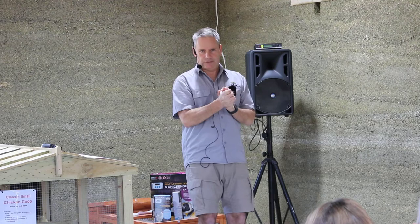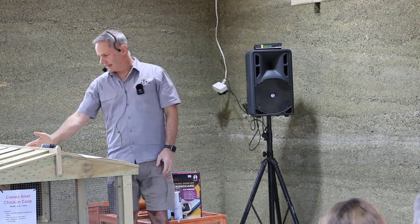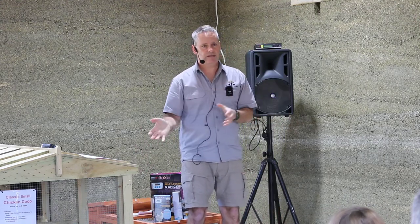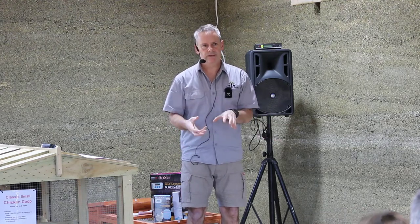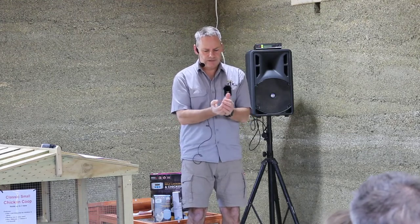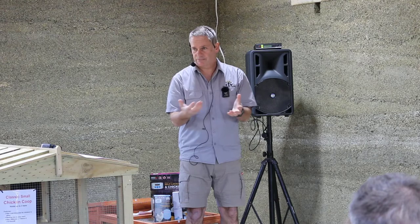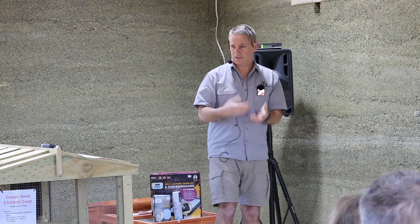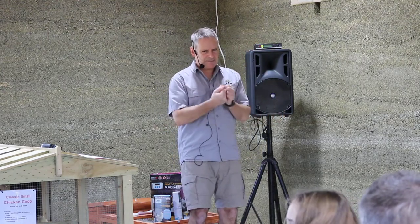Second myth: chicken runs don't need to be covered or waterproof. No — that's not true. A lot of customers have half the run covered and half exposed, but when the rain comes down, the chickens dig their holes in the dirt. You can't use wood shavings or anything absorbent because the rain absorbs into it and it can't do its job of absorbing droppings. The chickens dig holes that fill with water and they love drinking out of those puddles — they'll ignore a clean drinker and go straight for the contaminated puddle.